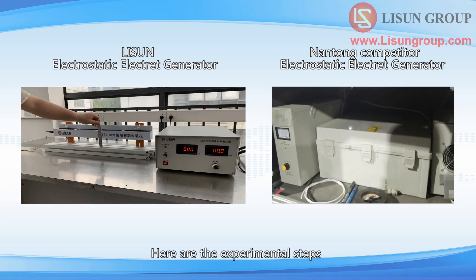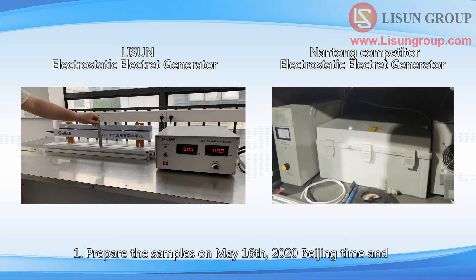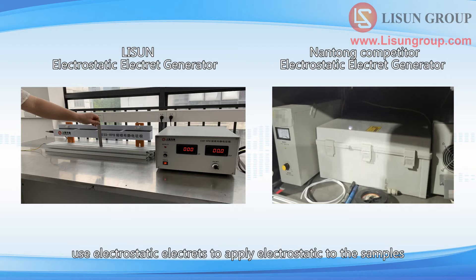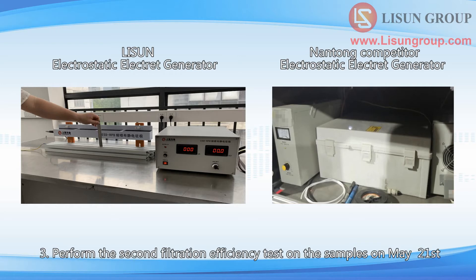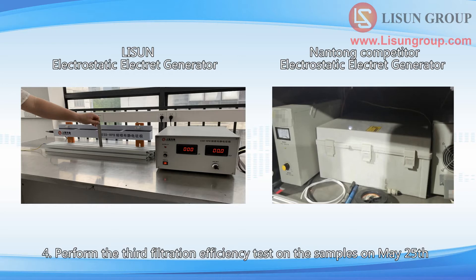Here are the experimental steps. Step 1: Prepare the samples on May 16, 2020 Beijing time, and use electrostatic electrodes to apply electrostatic to the samples. Step 2: Perform the first filtration efficiency test on the samples on May 19. Step 3: Perform the second filtration efficiency test on May 21. Step 4: Perform the third filtration efficiency test on May 25.